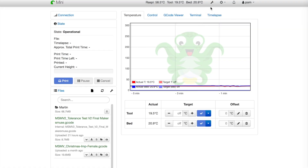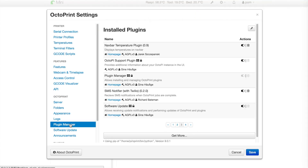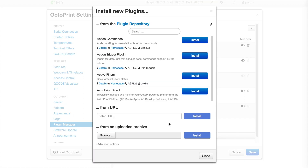If we go to the preference menu in the Plugin Manager section, we will find the currently installed plugins. Go to the bottom and click on 'Get More' — this is where you will paste the URL and push Install. And that is all you have to do.